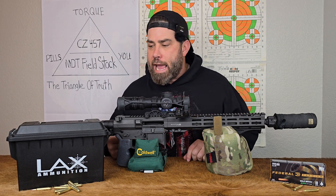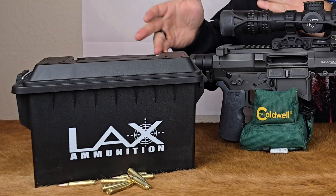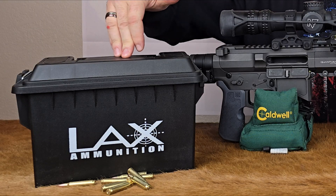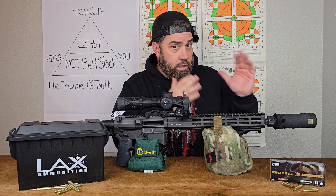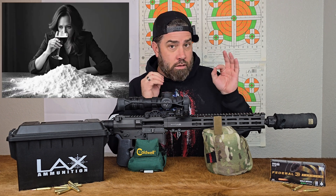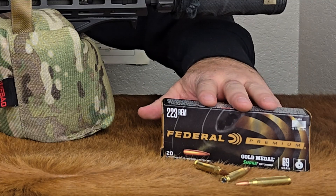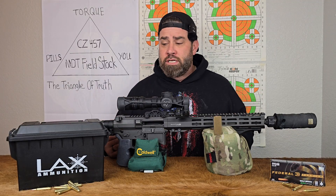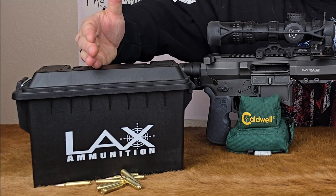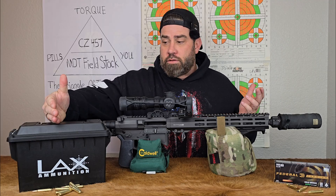The way that this experiment is going to happen is I have two different types of ammunition. I have some bulk range ammo which is 62 grain .223 ammo from LAX, and then I have some really premium stuff — this is the Federal 69 grain Sierra Match King .223 ammunition. I'm gonna go to the range and shoot 10 rounds of this unsuppressed and we'll see what the average velocity is.